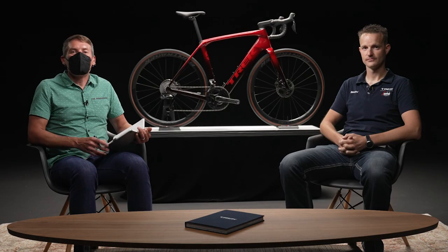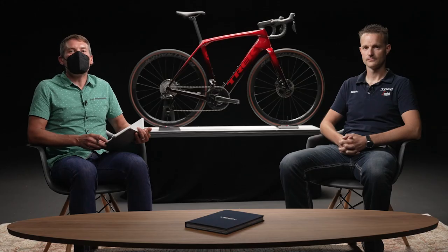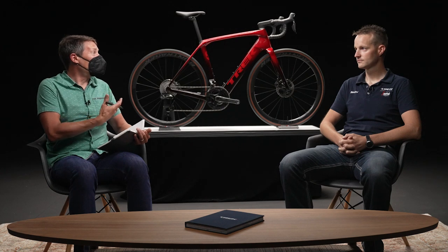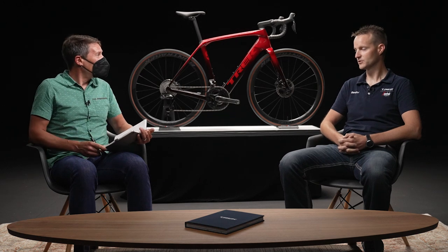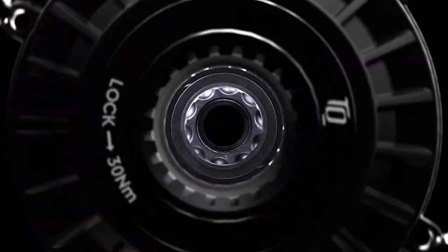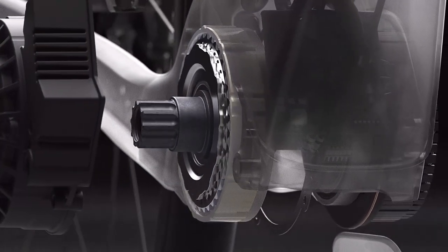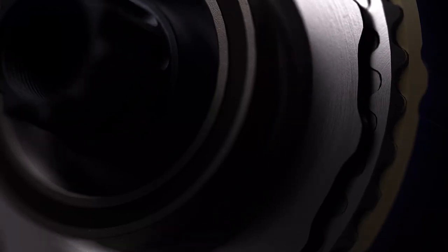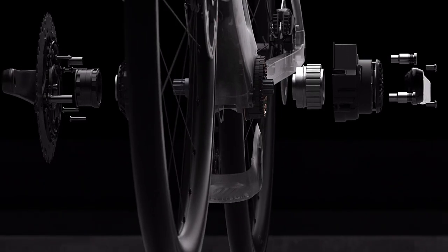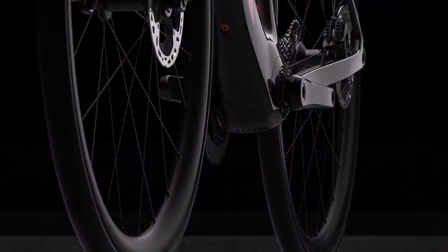I'm Brian Trani, product trainer here at Trek. Now let's welcome Tim Hartung, principal engineer at Trek and the Domani Plus SLR's lead engineer, to give us a deep dive into the bike's design. One of the things I love about this bike is what I don't see — from the drive side, you can't even see the TQ motor. TQ's HPR technology — Harmonic Pin Ring — really allows Trek design engineers to focus on creating a bike that looks very close to acoustic bikes. And on the non-drive side, it's really stealthy as well, with not much to see there.